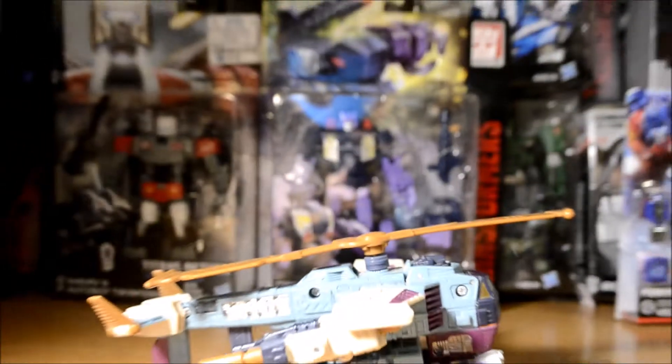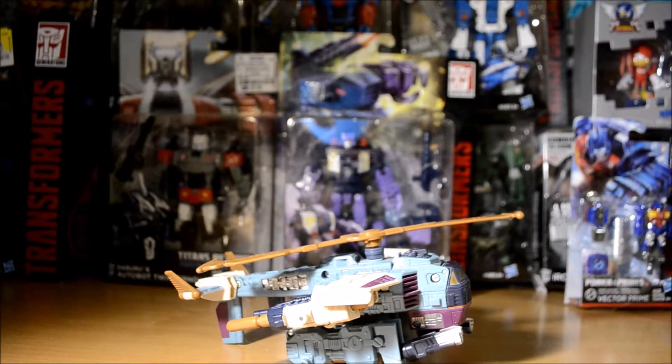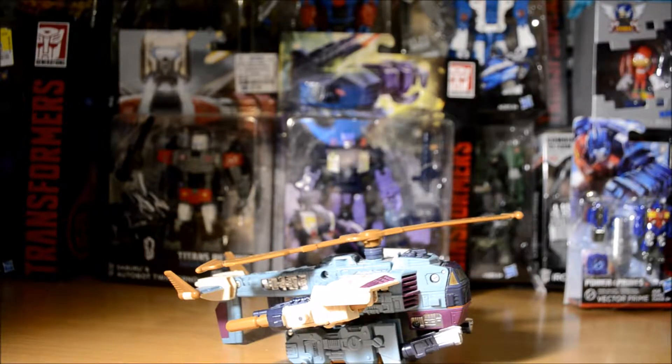That was my short review of Transformers Armada Cyclonus. When I was little I didn't really understand new shows and new universes, so I thought 'that's not Cyclonus — Cyclonus is a cool space jet, not a stupid helicopter.' But the toy is fantastic, and the character actually turned out to be very good. His character development towards the end of the show I thought was pretty good for a character like that.